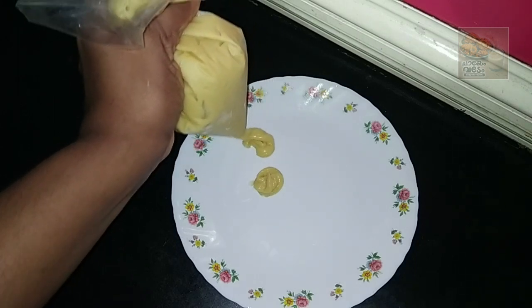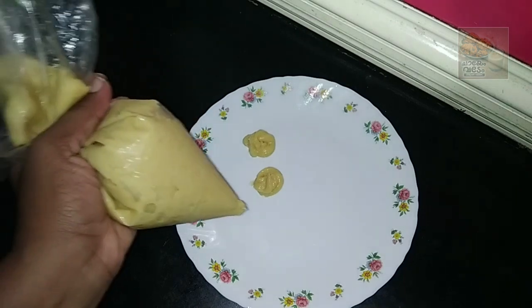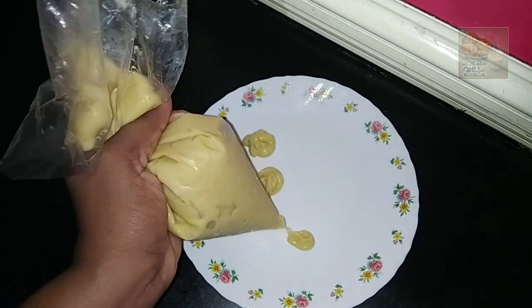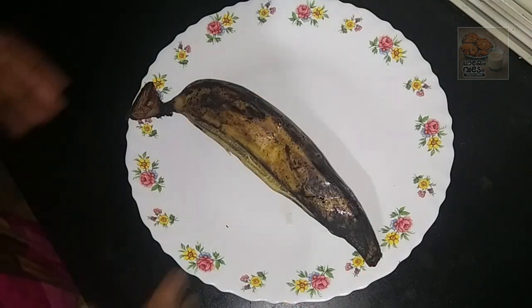Hello, welcome back. This is a recipe for whipping cream. We are ready to cook banana cake. This is a super whipping cream.